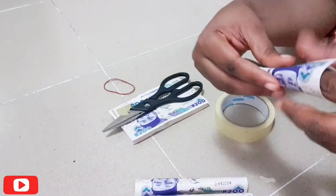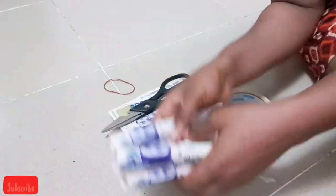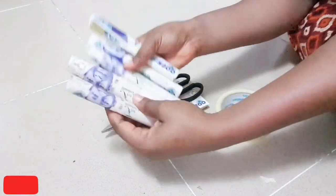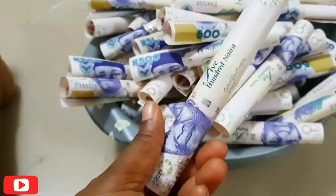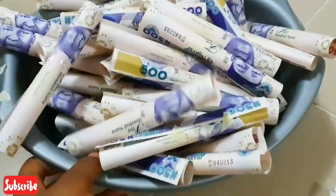I forgot to mention the amount I used — I used 75,000 naira, which is 150 pieces of 500 naira notes. You can use any number of notes depending on the size and how you want the money cake to be — whether you want it big, three tiers, four tiers — it just depends on you.